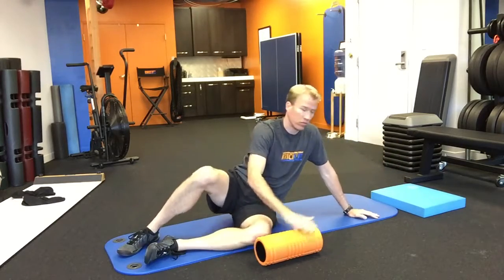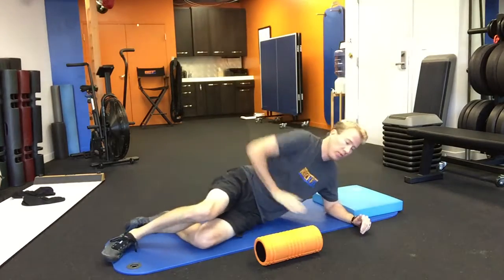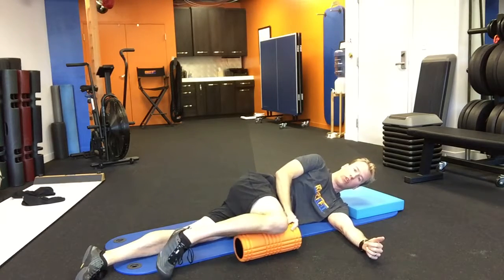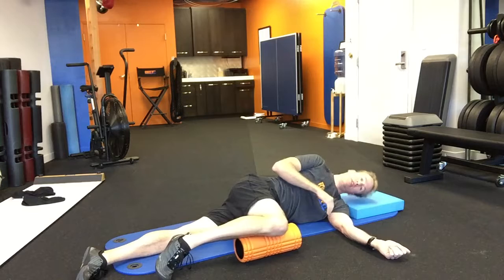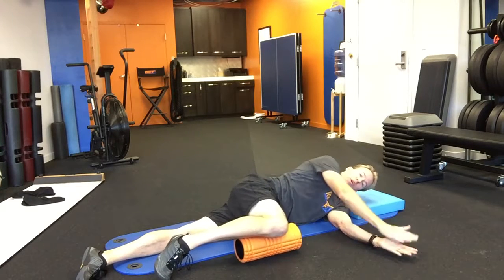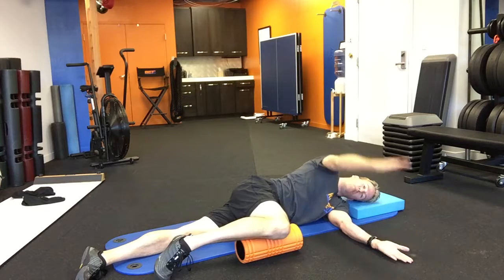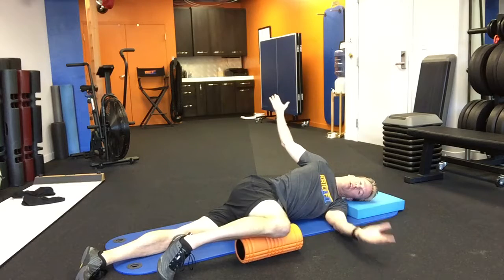Grab your pillow, place it under your head, and stack your hips and stack your shoulders, with your knee on top of the foam roller. We don't want the hips collapsing and we don't want the head collapsing, so maintain a nice neutral spine. Hands together, and we're going to open the book.